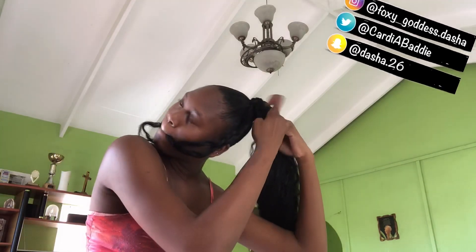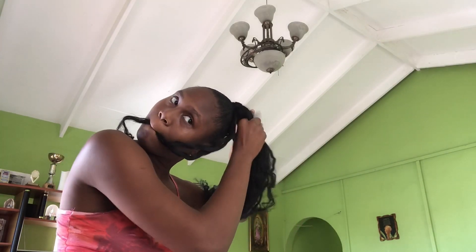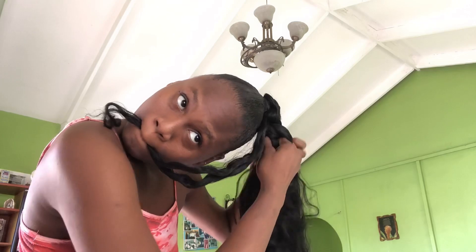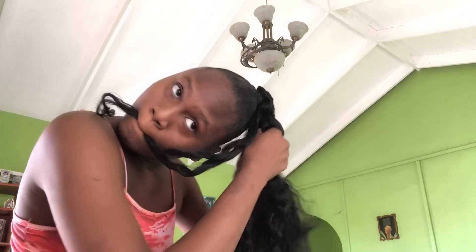As you can see, I'm separating the hair into three parts so I can start the braid. Make sure when you're starting it that you do it tight and that you actually secure your hair as well, then lift the braiding hair.